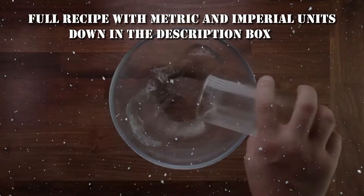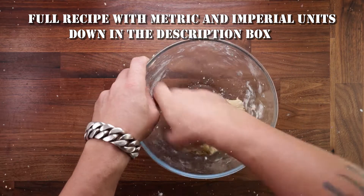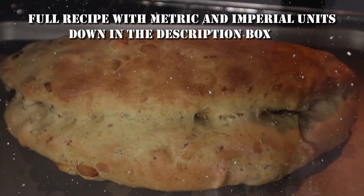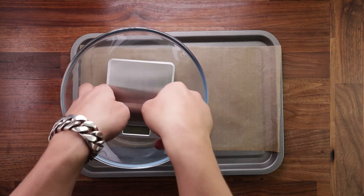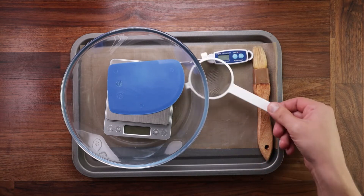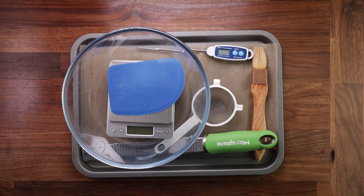You'll find the full recipe with all the details down in the description box. First things first, let's see what equipment we need: a tray, some nonstick paper, a bowl to mix your dough in, scales, a dough scraper, temperature probe, a brush, a little sieve, and a zester. You don't need a fancy one like this — just use a fine grater.